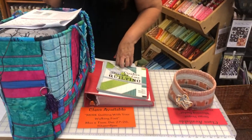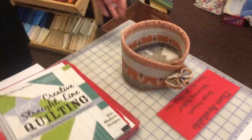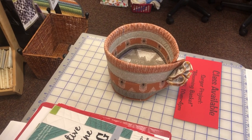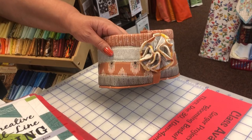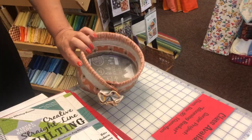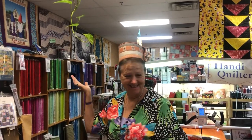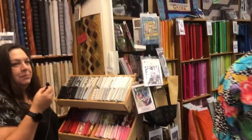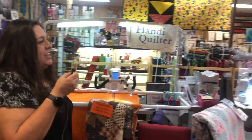On Thursday, December 30th, there's another serger project called Blooming Basket. It uses a flat lock stitch and a rolled edge and goes together pretty quickly. That little flower is adorable. They even suggest it could make a great hat — and Lorraine models it, to everyone's delight.